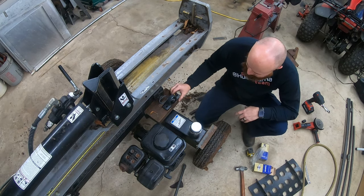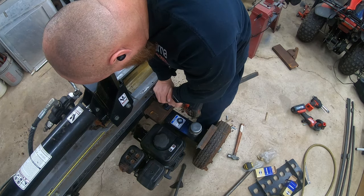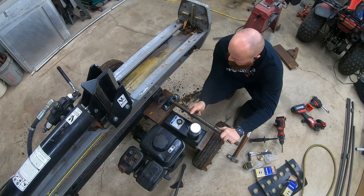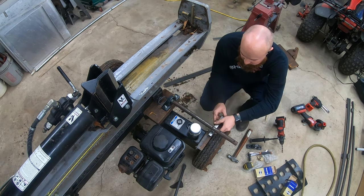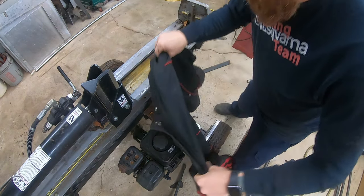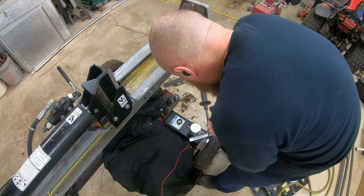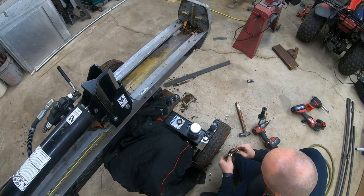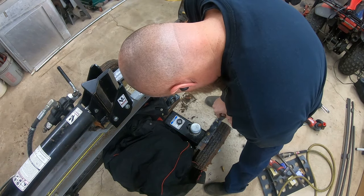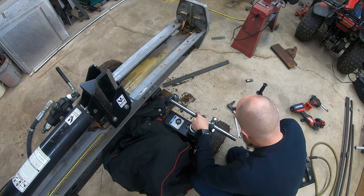I had these leftover pillow block bearings from the processor build, so they seemed probably overkill but it would work out good for having a place for the table to rotate. I had to space the one out by the tire up. I set them back far enough that the axle would clear the breather so it would still be able to check the oil level and fill it.